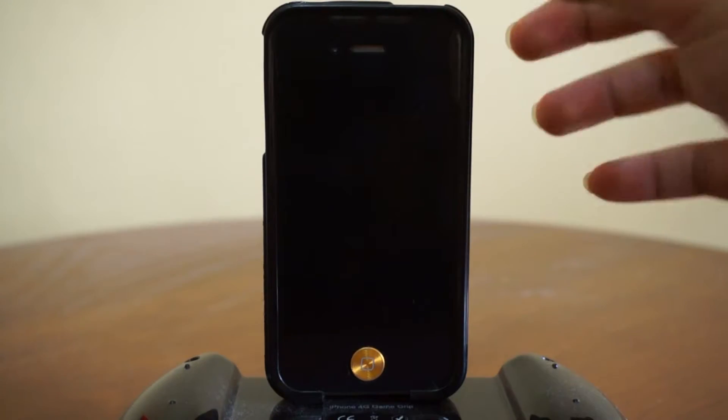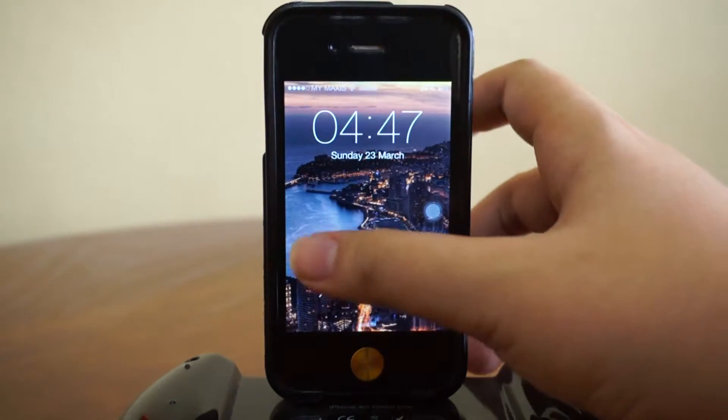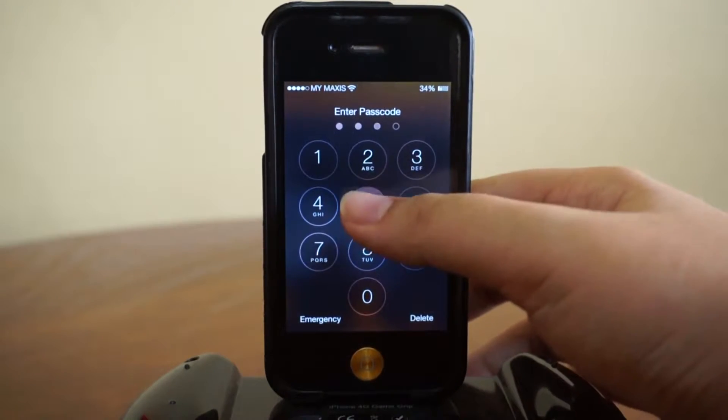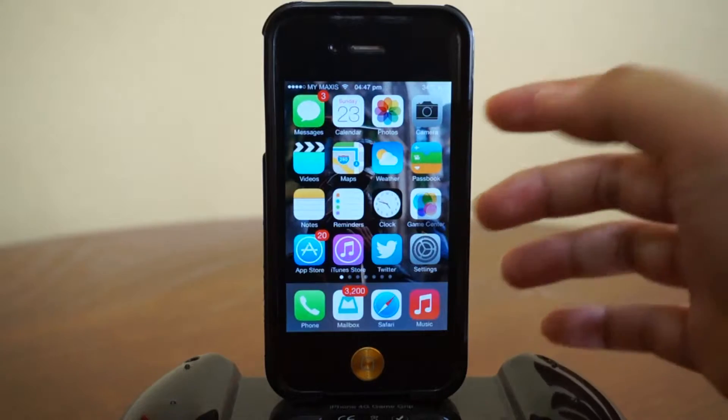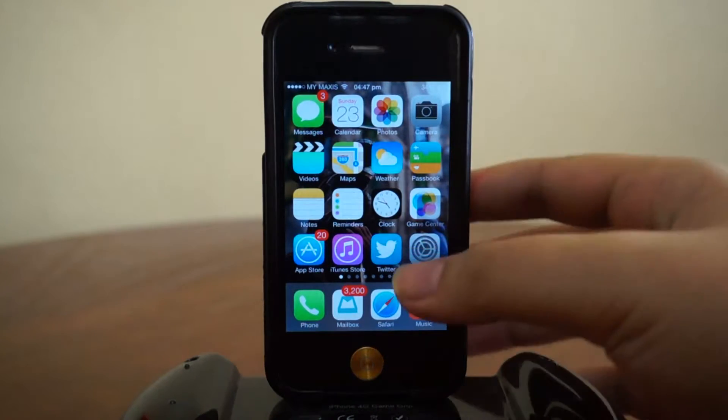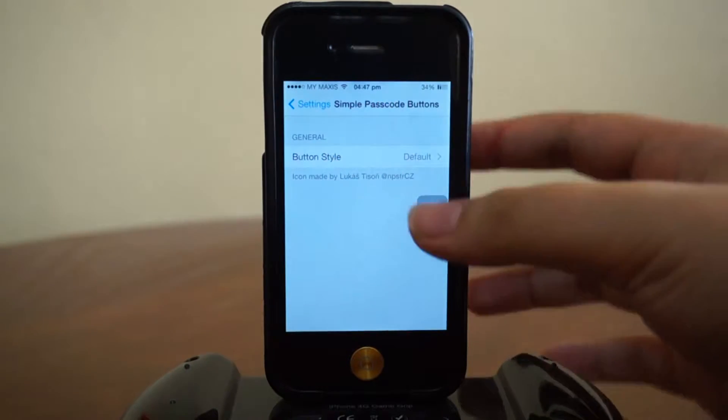On a normal iPhone it's gonna look like this — you've got your keypad and everything right there. I'm gonna just enter my password right here. In order to actually hide the whole thing, we're gonna need some tweaks and some wallpapers.